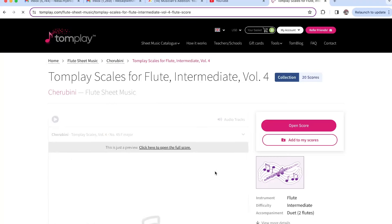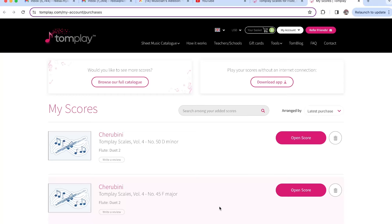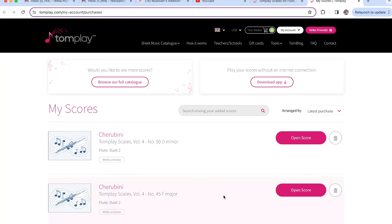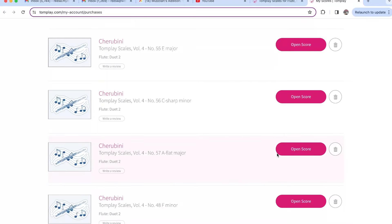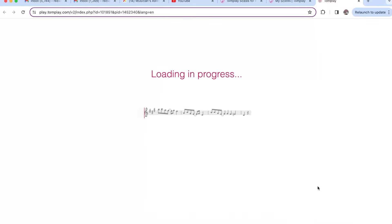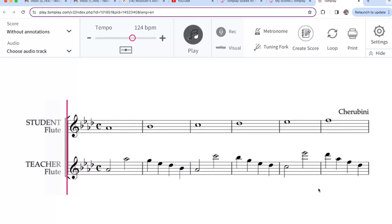So let's take a look. With intermediate, we have both the minors and the major scales. Let's click on one, just at random here. It has the student flute and the teacher flute. Let's go ahead and play this.